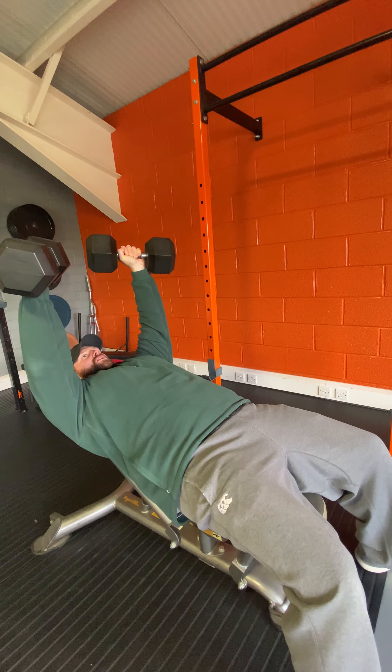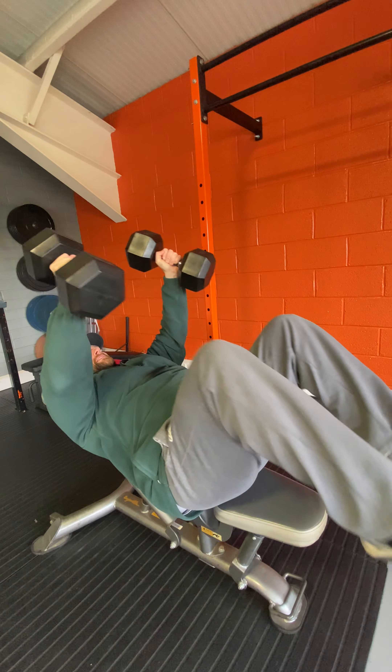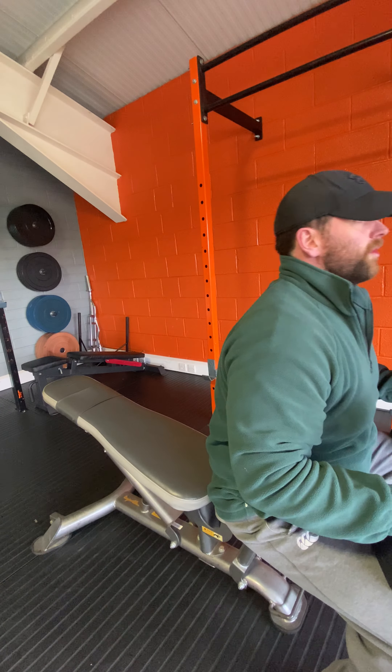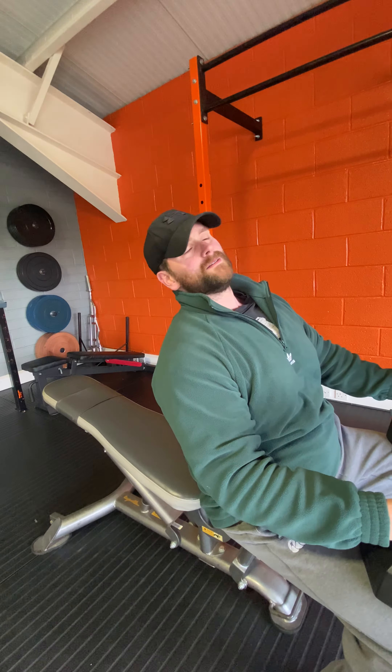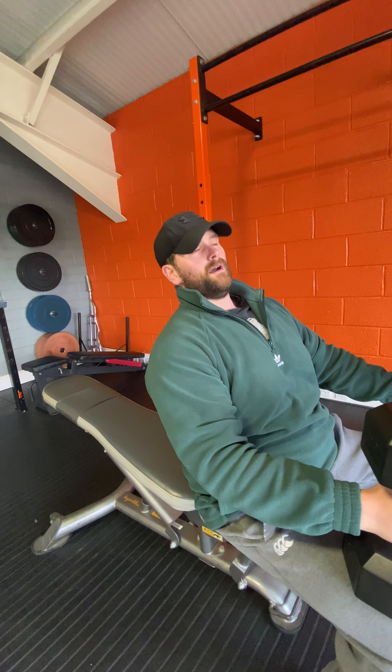On the return, you do the exact same thing — as you're coming down with the weight, bring the knees up. And that's how you lift heavy weight up and bring it safely back down.